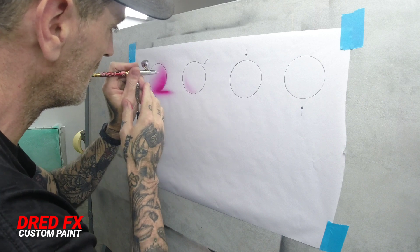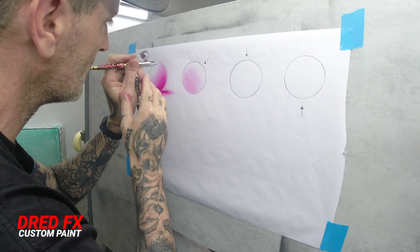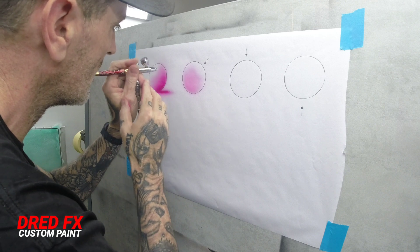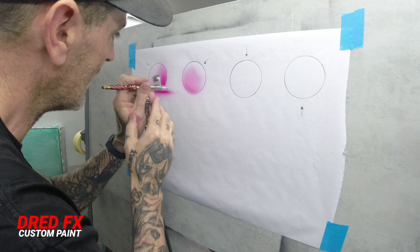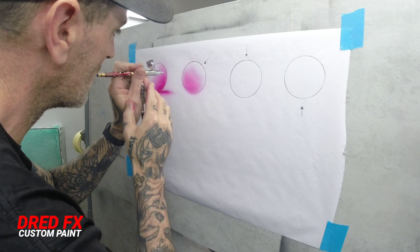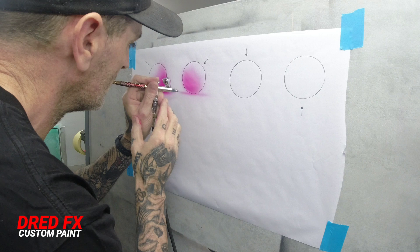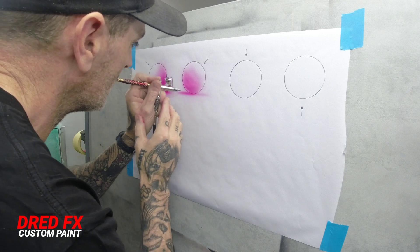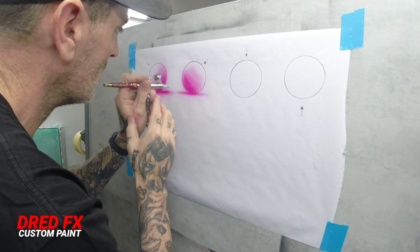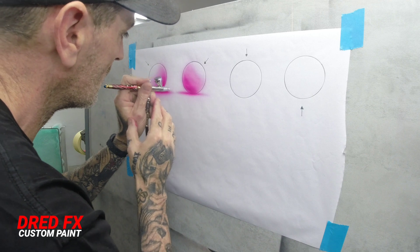We'll do the same on this next one — working your layers, a little bit darker at the bottom, just working that round, a little bit darker in here, putting that minimal paint down and just building the layers up.